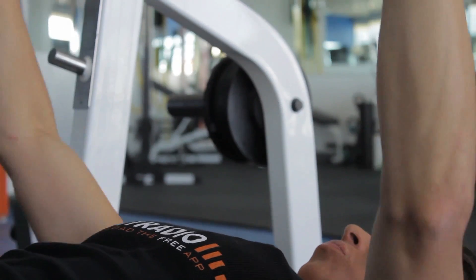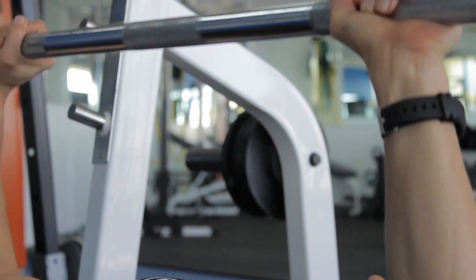Your secondary muscles are going to be the tricep muscle whenever you're pushing up and pushing down. That's the secondary muscle put into play, and then of course you could never forget your core muscles — those are your stabilizing muscles, just stabilizing you while you're doing the movement.